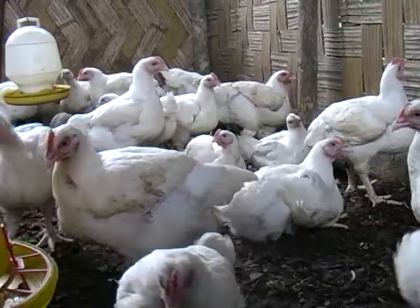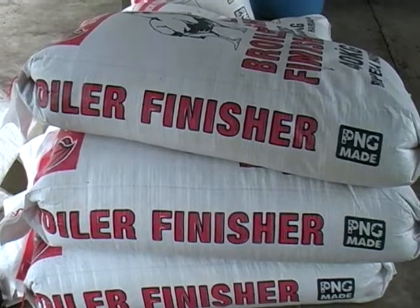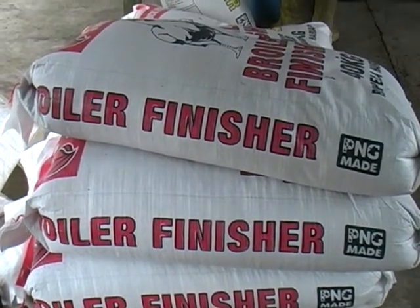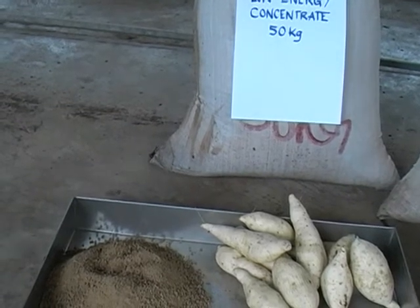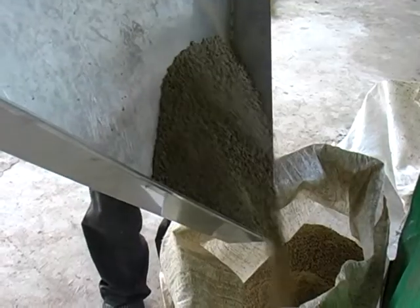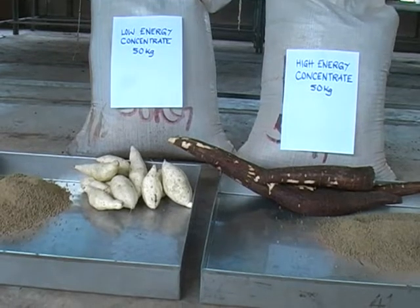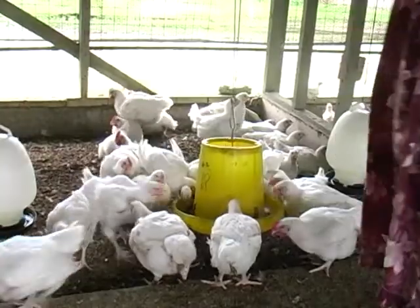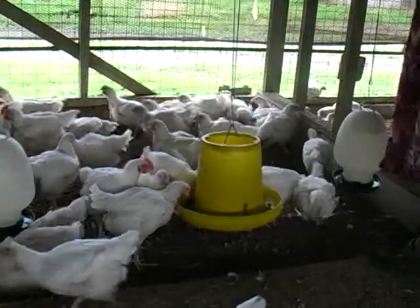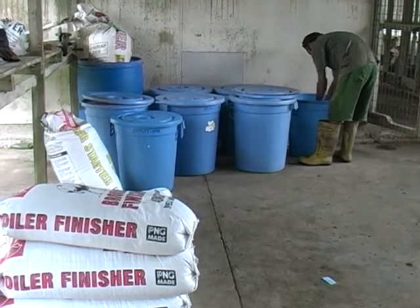Finisher stock feeds cost ranging from 75 to 80 kina for a 50 kg bag. Farmers use three bags of finisher feed to feed chickens before sales. A 50 kg bag of concentrate costs 125 kina yet lasts the whole period from the end of starter feeds until chickens are sold, when mixed with sweet potatoes or cassava. Profits made when compared to stock feeds are 30% more. The NARI Livestock program at Labu Inle is now selling concentrates for 2.50 kina per kilo.